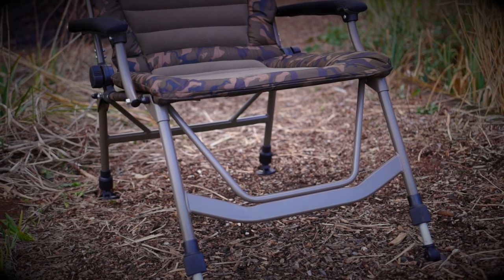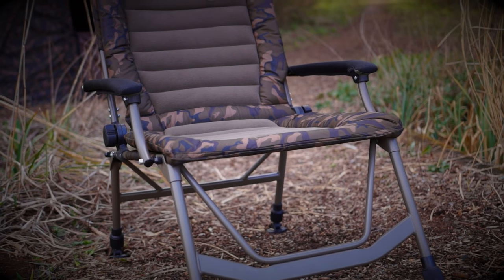The Camo FX Super Deluxe Recliner will be available from all good fox stockists.